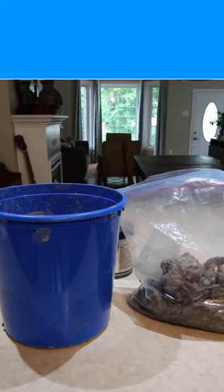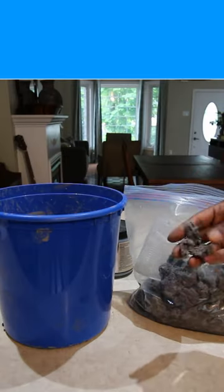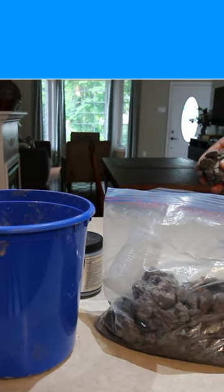We want paper pulp, not paper mache. Remember, paper mache has flour inside of it — the paper pulp is just what you blend down. And you want it a little bit wetter.